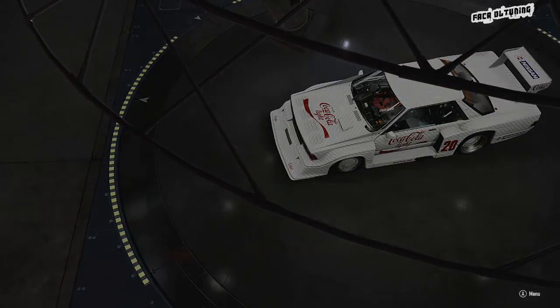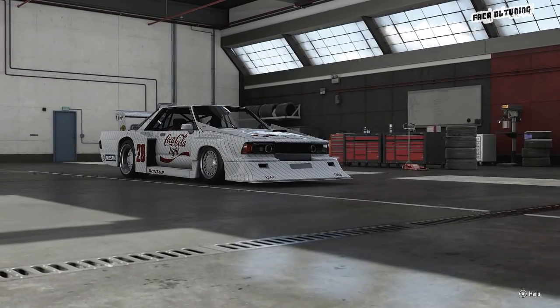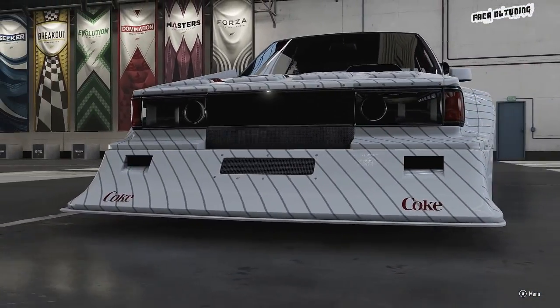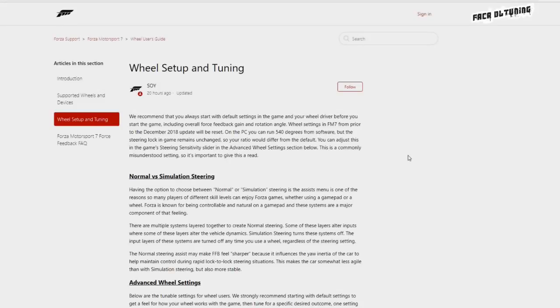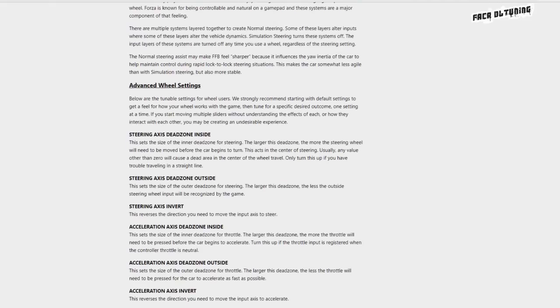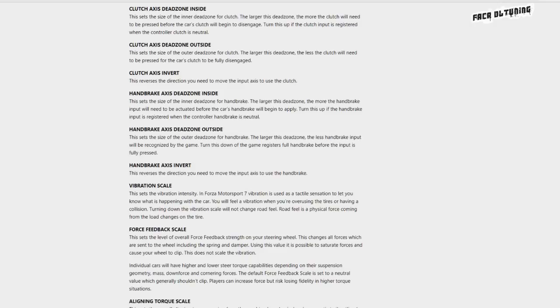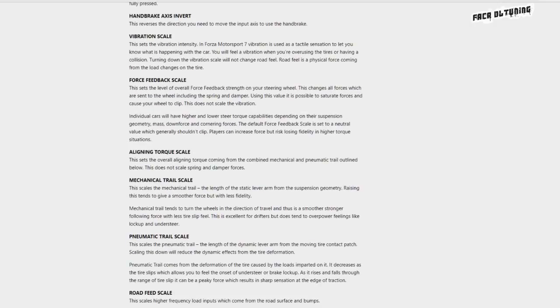The best source of info to gain some understanding comes directly from Turn 10. There's a link in the description, so give it a click and follow along. Clicking the link takes you to the wheel setup and tuning page from Forza support and I absolutely recommend you have a good read through this. I've probably read through this like four or five times before I even turned the game on to see how the changes had been implemented.